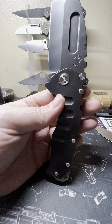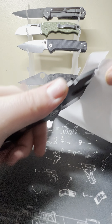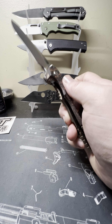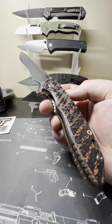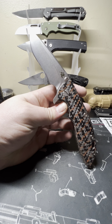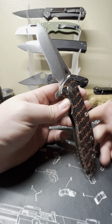Here's my Medford Praetorian Ti — absolutely huge knife — and it cuts like butter. No excuses on that. I did get the Hinderer second hand even though it was sold as new, and I'm still almost 100% sure it came exactly like this from Hinderer. That's disappointing — that's the one thing.